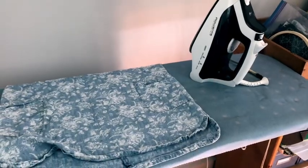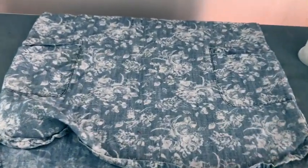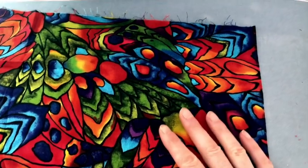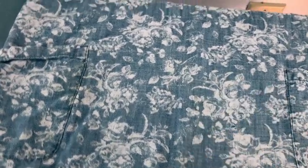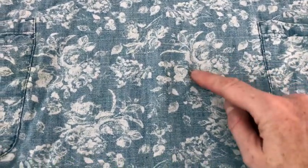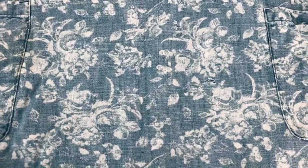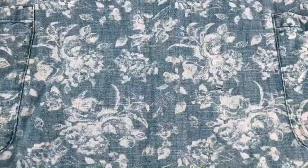So here we are in my craft room and I have my iron warming up. I have my garment here and I have the fabric that I've chosen for the patch which is really colorful. What I'm going to do is called visible mending. So I'm going to make a patch that does not try to hide or make it look like there was never a hole here. I'm going to make a patch right next to this pocket that covers this hole, that's going to be very bright and vibrant and add sort of a decorative element and a little bit of personality to this simple dress.